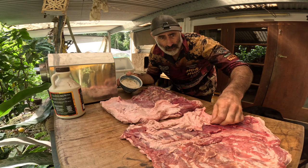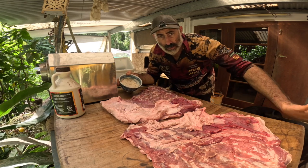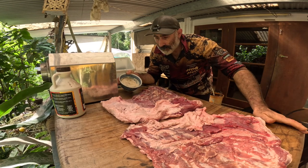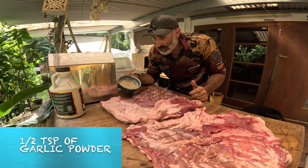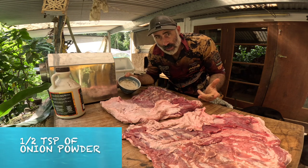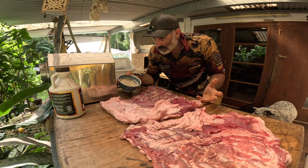But it gives you a bit more bacterial protection, and it gives the bacon a nice pink colour — otherwise it tends to go a bit grey. There is half a teaspoon of white pepper, half a teaspoon of garlic powder, half a teaspoon of onion powder, and half a teaspoon of chilli powder. And that's the dry ingredients.